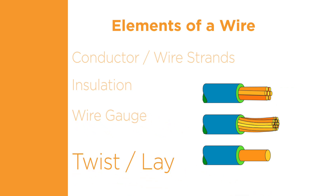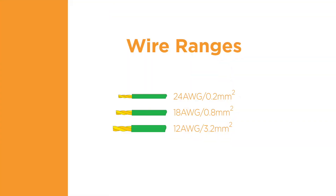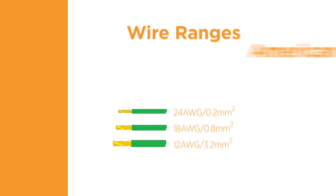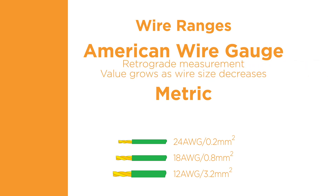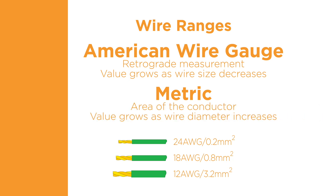The wire gauge refers to the size or diameter of the wire. The twist or lay of the wire refers to how much the strands wrap around themselves. The selected size of the wire is usually based on the expected power requirements. There are two common methods of identifying wire size: American Wire Gauge, abbreviated as AWG, and metric, which is measured in millimeters squared. The AWG numbering system is a retrograde measurement system — as the diameter of the wire gets smaller, the AWG number grows larger. The metric system represents the area of the conductor, and the value grows proportionately larger as the wire diameter increases.